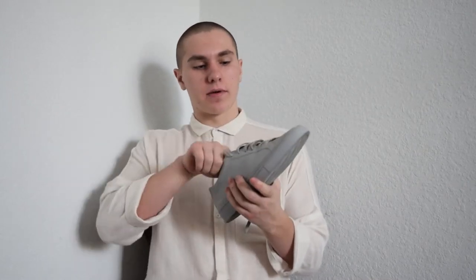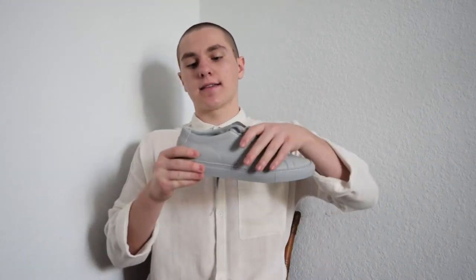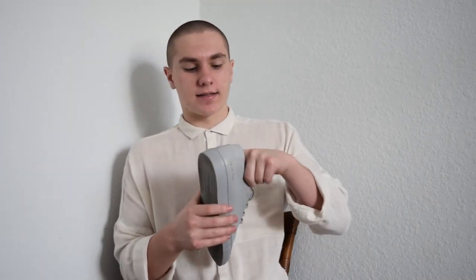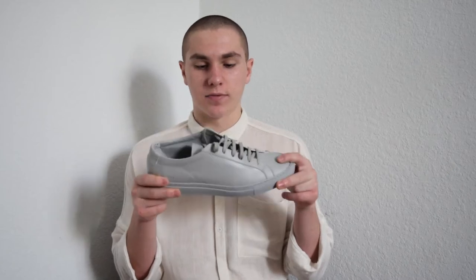You guys are probably already familiar with the Achilles Low silhouette, but if you aren't, it's kind of like a Stan Smith or Converse — very simple, classic silhouette. Common Projects is a brand that makes all their shoes in Italy. They make a ton of different sneakers, started in the early 2000s between two Italian shoe designers. All I care about is that these things are dope and they're super nice quality.